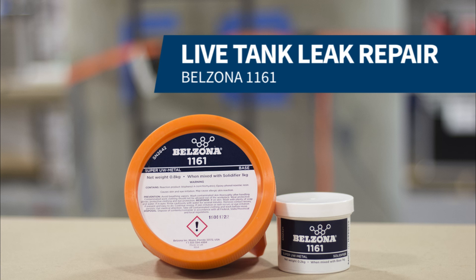In this video, we will be demonstrating how to repair a live leak on the tank. We used Belzona 9611 to stop the leak and Belzona 1161 to bond the plate to the tank.